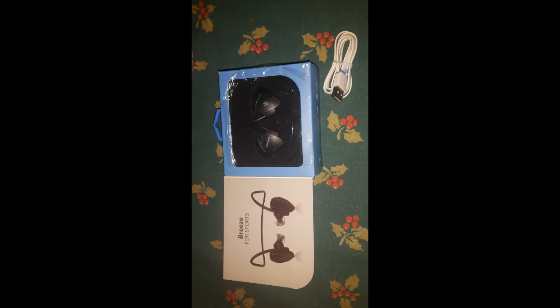So I'm going to put them on charge. Here's the case that they come in — it's a nice, handsome case, it's a good hard shell. There are the headphones in it, and I've got the other bits out of the case just sitting beside it on the table.